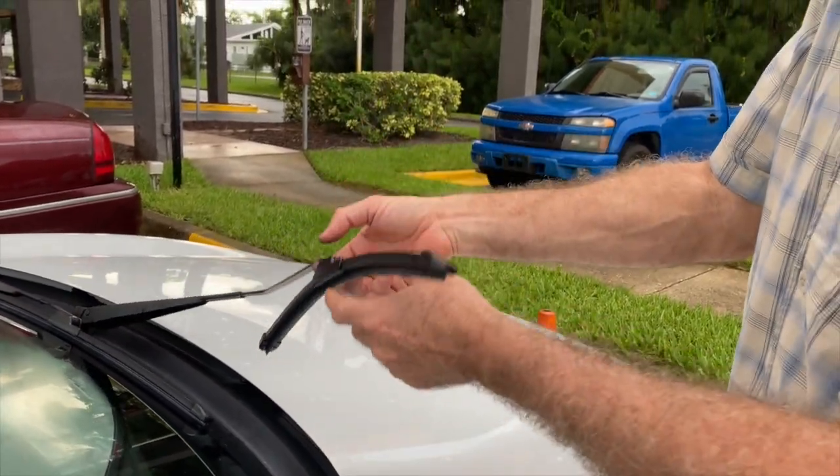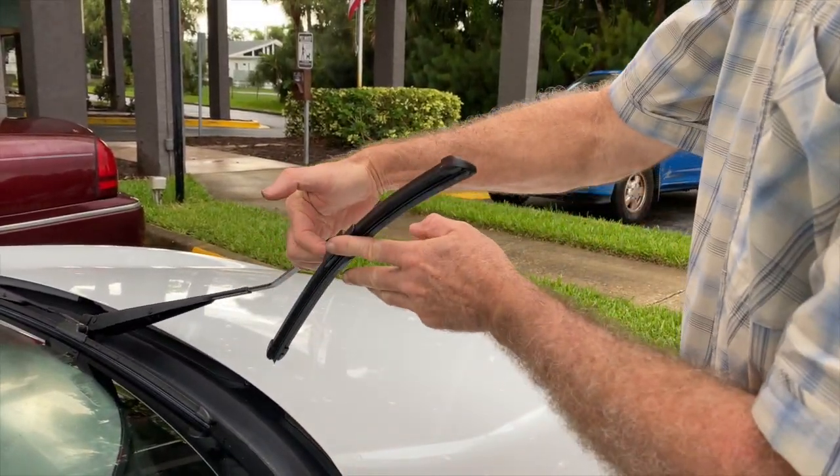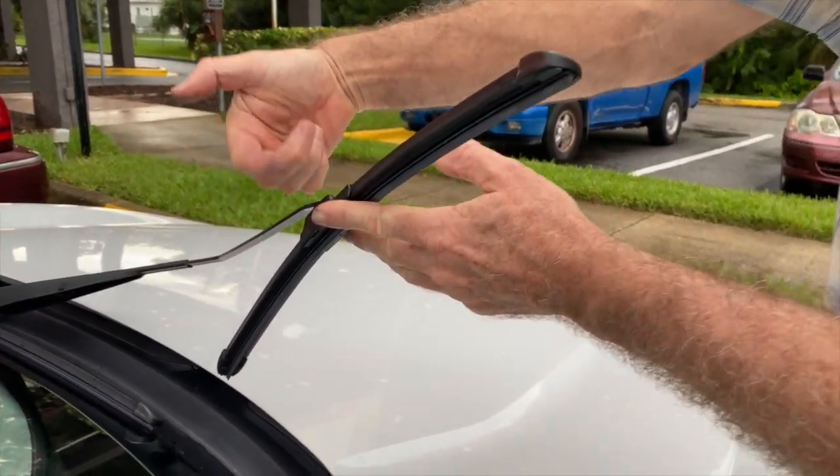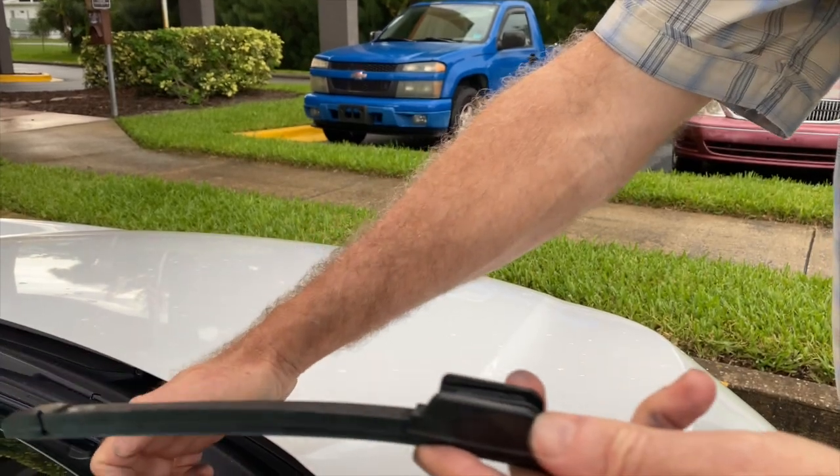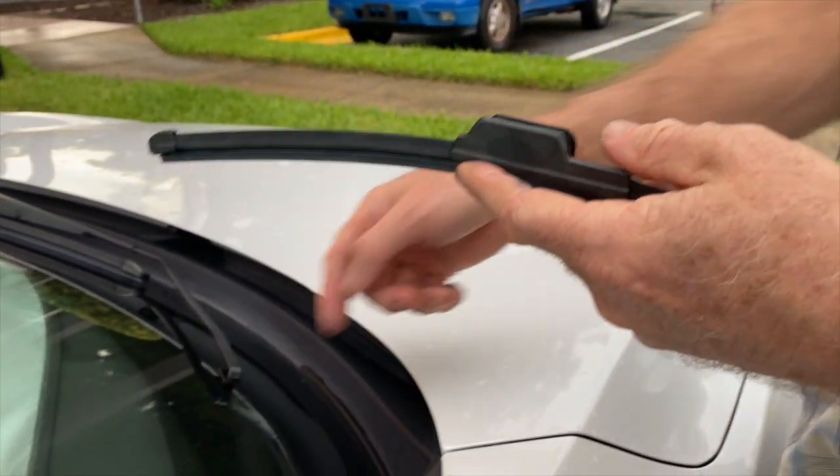Lift the arm up and behind it there's a little tab — pull up this way. You'll be able to feel it, push toward it and it slides off. Don't let that snap back down and crack the windshield.